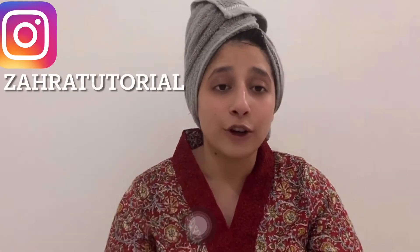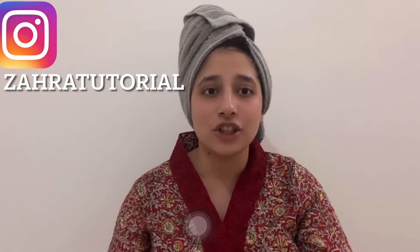Hope you liked the video! If you did, give it a thumbs up, share the video, and subscribe to my channel. I hope to see you in my next video — love you guys, bye! And don't forget to follow me on Instagram.